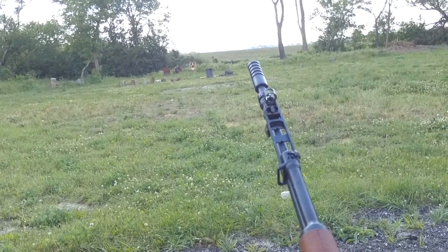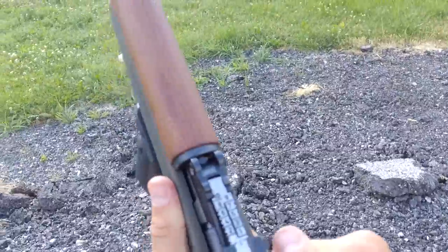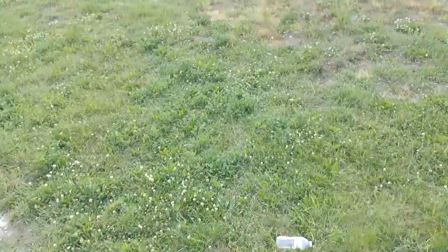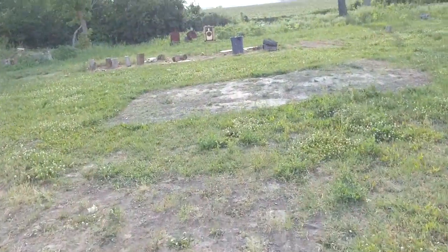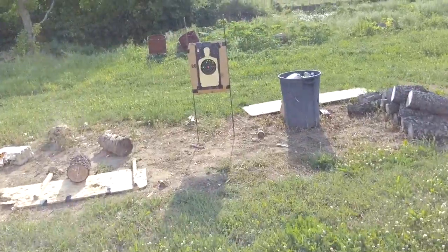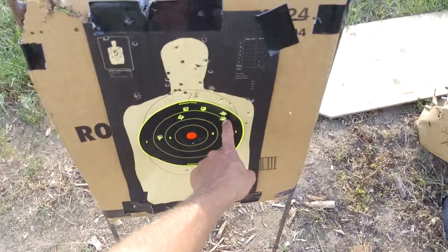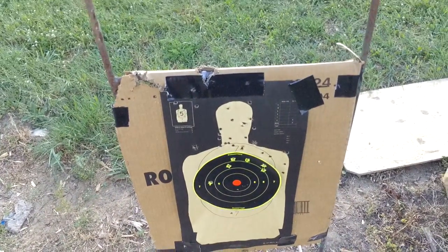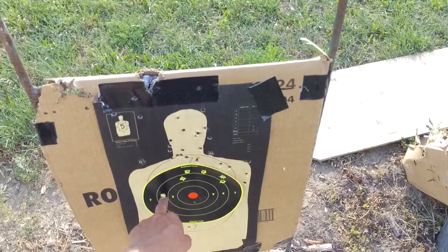I think I'm actually getting close now. I'll go look at the target — before I was high and to the right, then I was too high but straight above the orange dot, and now I think I got one that's too far left. I still shot a couple high. It looked like I was getting lower, but the one time I shot too far left it was way off.